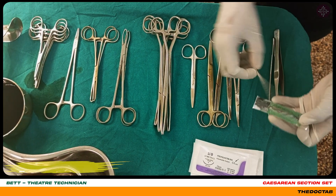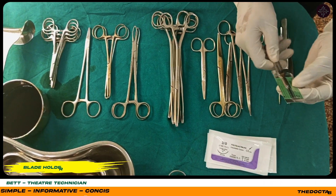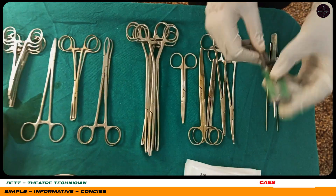Here we have a blade holder, as you can see. It's basically used for holding the blade into place while making incisions.